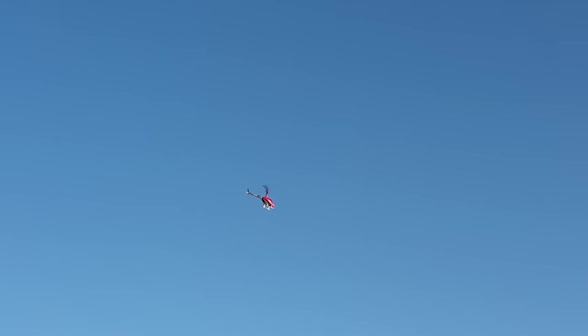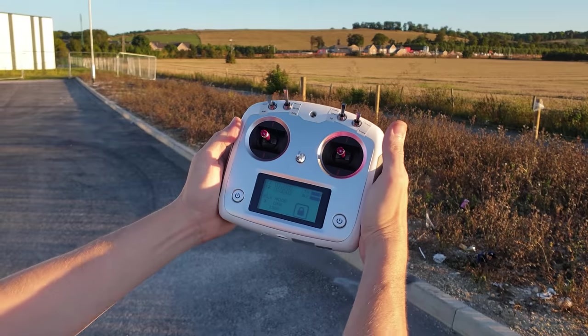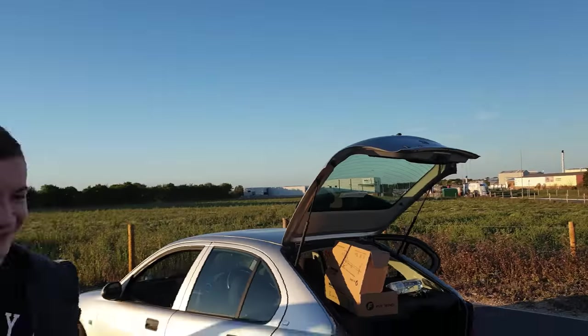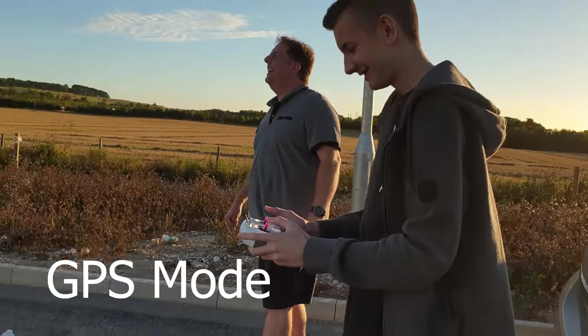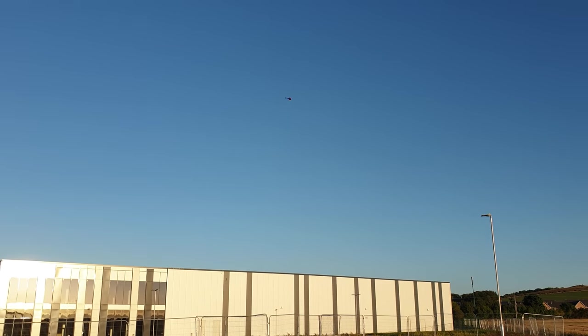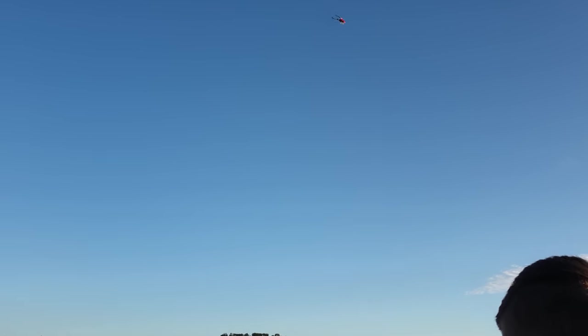It's like a drone — you can just go straight forward. Watch, let go of the sticks... it just hovers! So if you get it into a funny position just let go of the sticks and it'll hover. Anyone can fly it. Jake, you want to have a go? Jake's never flown before. That spins — if it goes crazy, just let go of the sticks and it'll hover by itself.